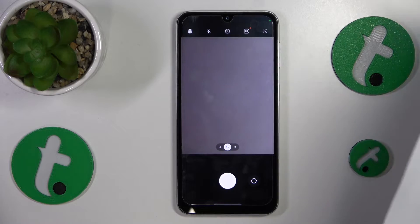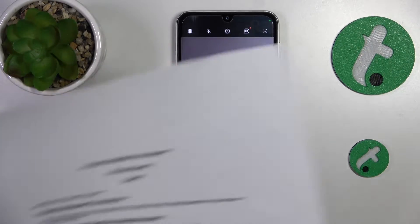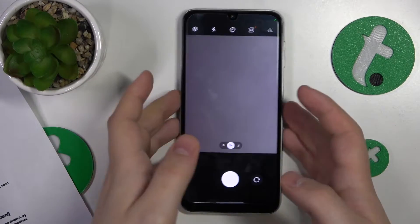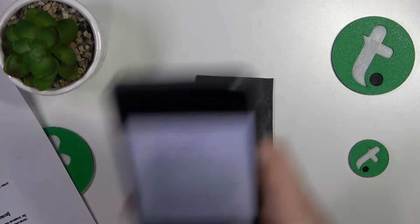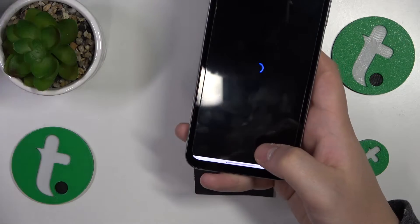Use the newly launched camera viewfinder to take a photo of your document. Take a picture, then we can continue and edit the result.